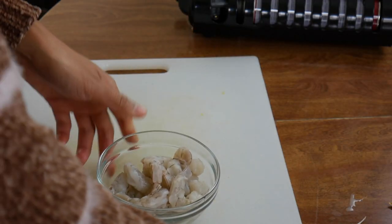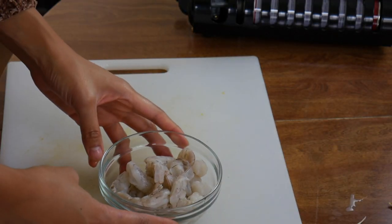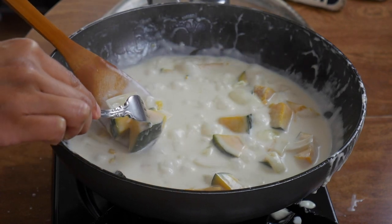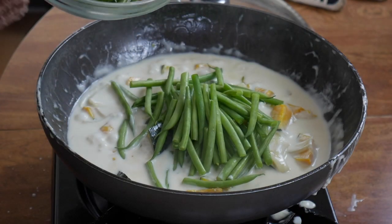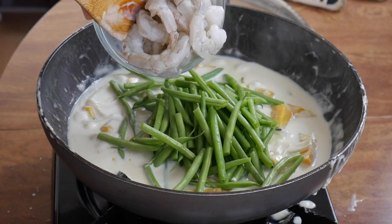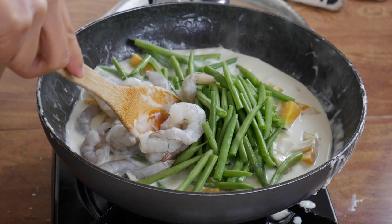We also have some spinach, which is the very last thing we're going to add because it basically just cooks in the hot liquid. The shrimp we're going to add in with the green beans because shrimp cooks really fast. That's actually really nice and soft. I really wish I had the Chinese green beans because they're crunchier when you put them in here — they're really good. Let's put in the shrimp. These are peeled shrimps, and be gentle while you're mixing because the kabocha squash gets pretty soft. Before you know it, you're going to get a kabocha squash soup if you stir too hard.